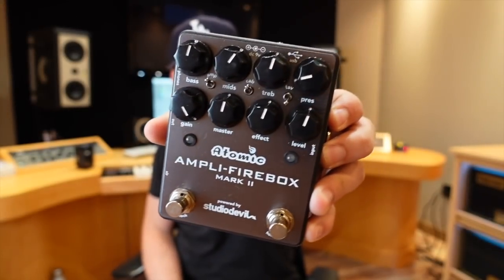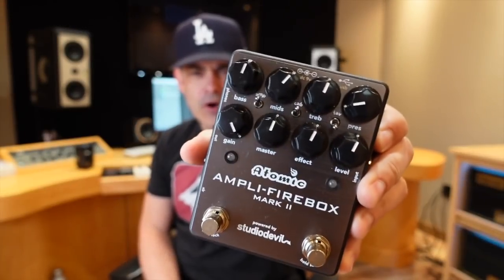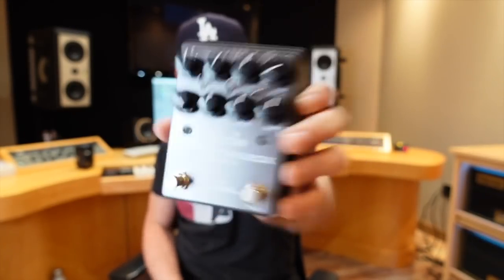Hey gang, today we are taking a look at the Atomic Firebox Mark II. Did I say Mark II? It's the Mark II. So this is quite cool — Atomic sent me one of these to check out and I thought it was cool and I wanted to share this with you.